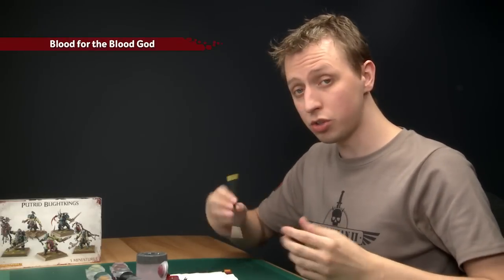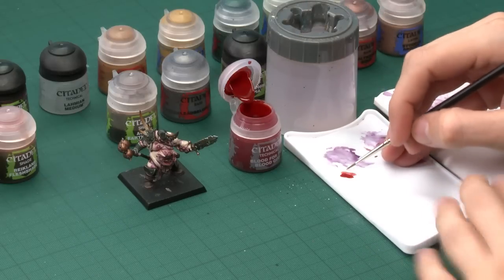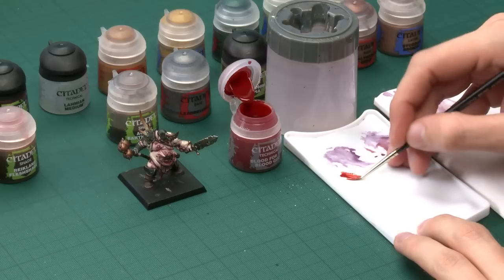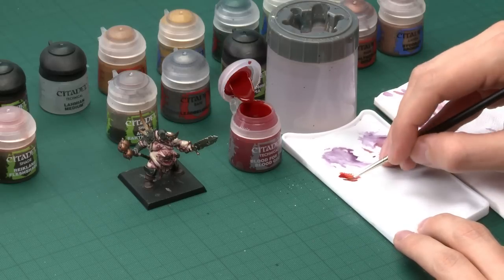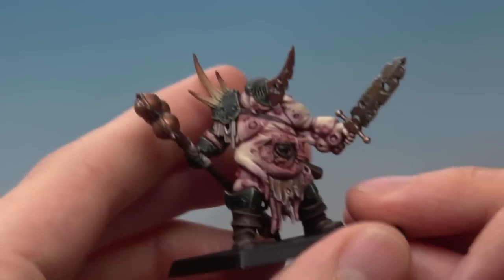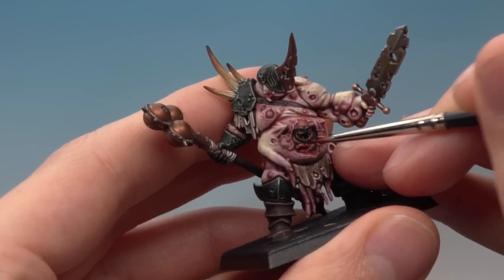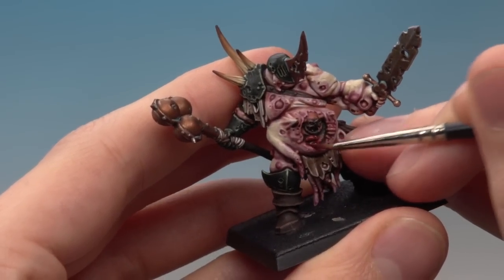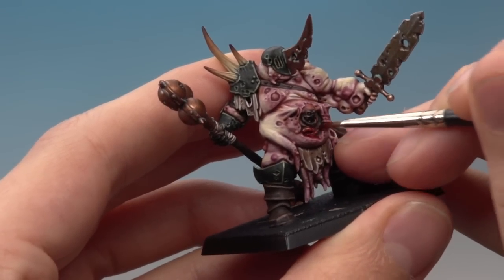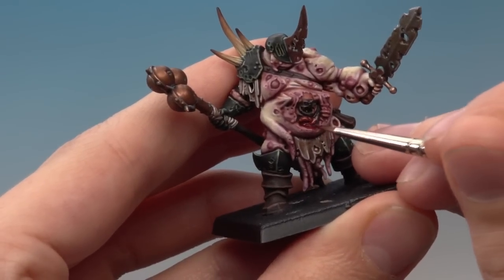Now the next thing I'm going to paint are all the open wounds, using Blood for the Blood God — you could use Nurgle's Rot as well, or mix the two. Use your palette to get the paint under control; don't thin it with any water because if you do you'll lose the shine. Use your fine detail brush to get a nice point and paint into all the open wounds — starting with the intestines down here. You get a really shiny horrible bloody effect. You could even have some trickling down the front of his body too.